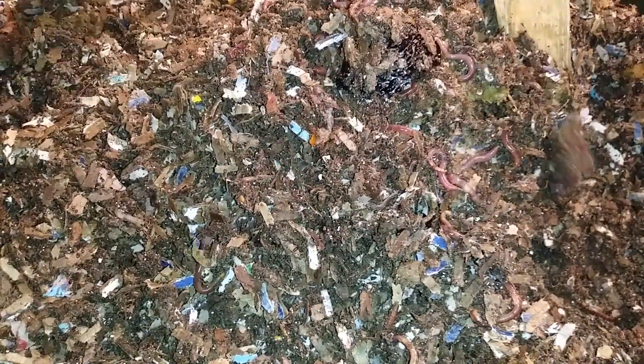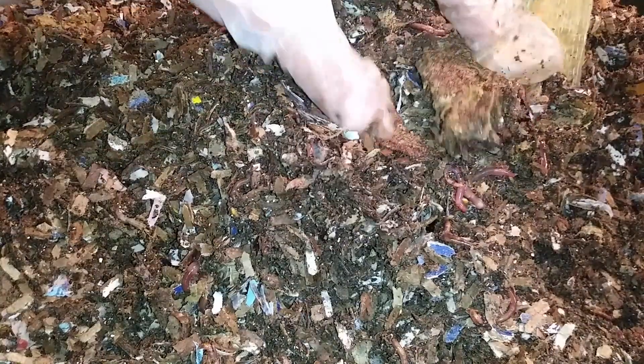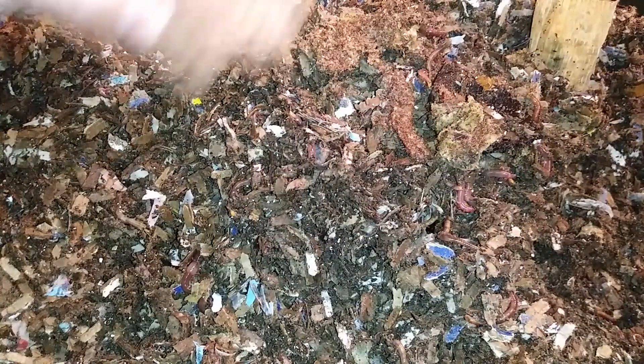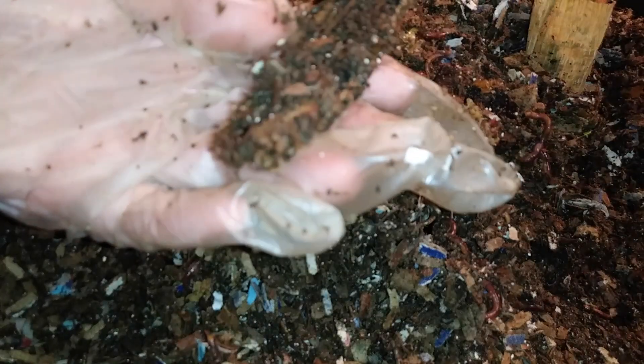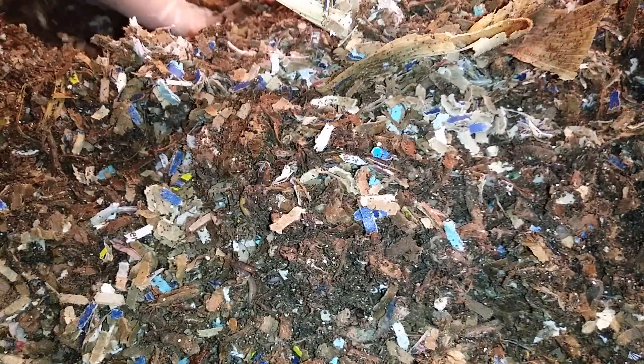Let's see — I don't know if you can see these worms here. They're looking good. I don't hear any complaints, other than maybe there's too many mites in here. The complaints are from me, not the worms.